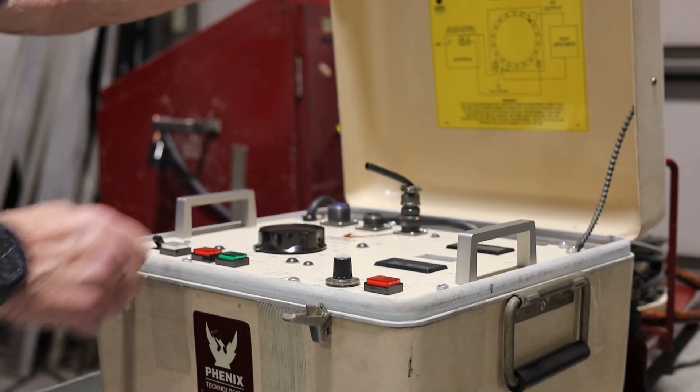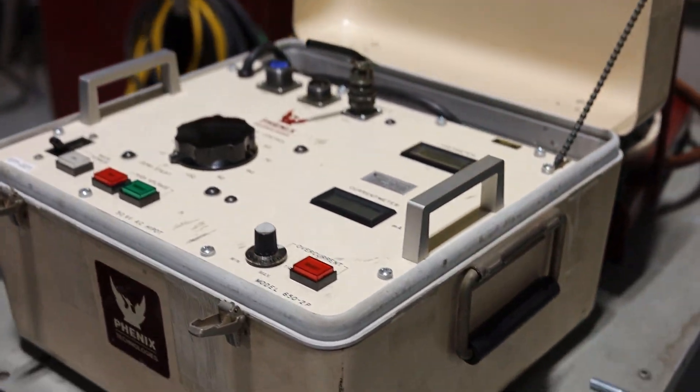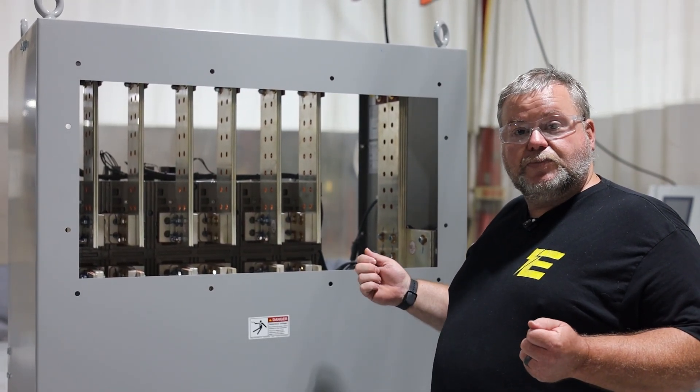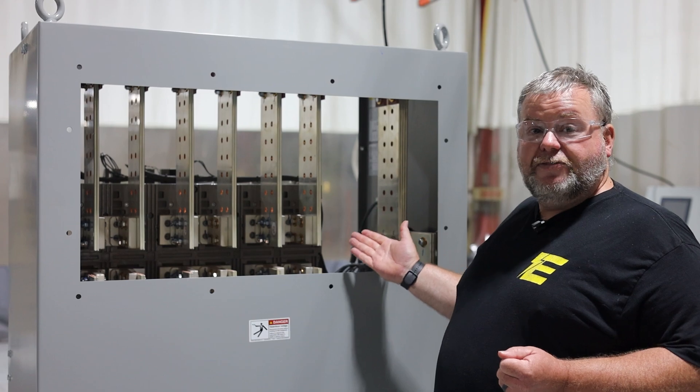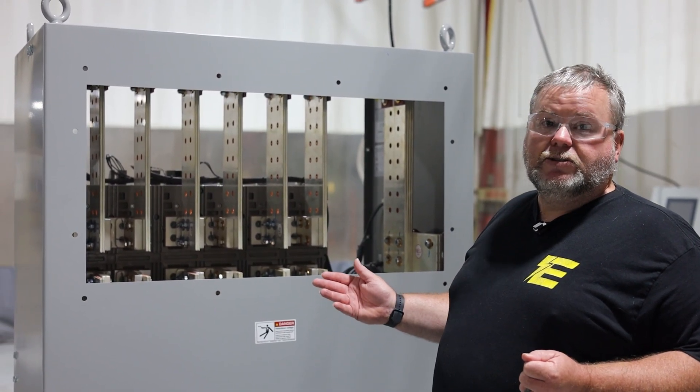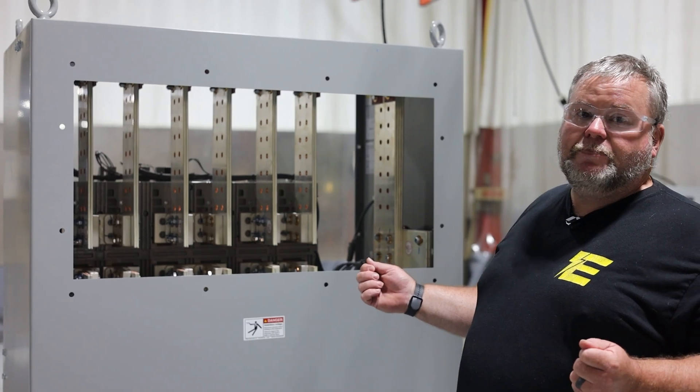After that, I will hook up a high pot machine and double check and make sure that these are not interconnected and we do not have a short between any of our phases or our neutrals inside or outside of the breaker. And after that, we package it up and ship it out the door.